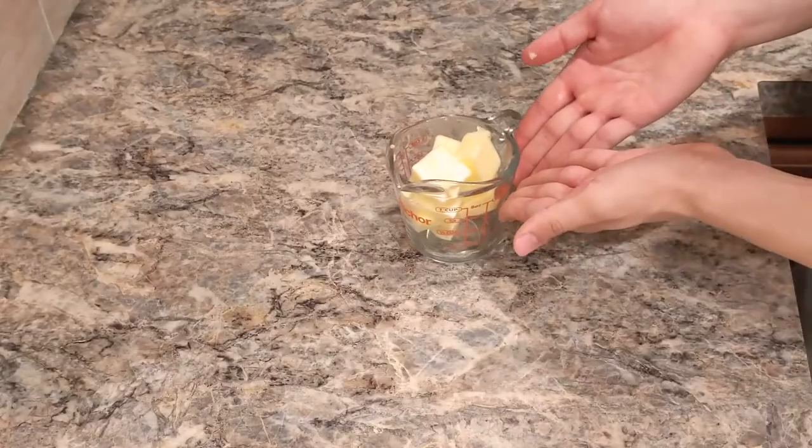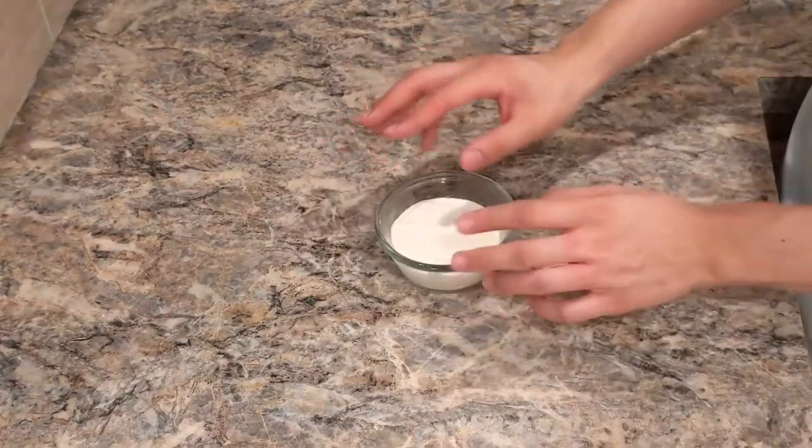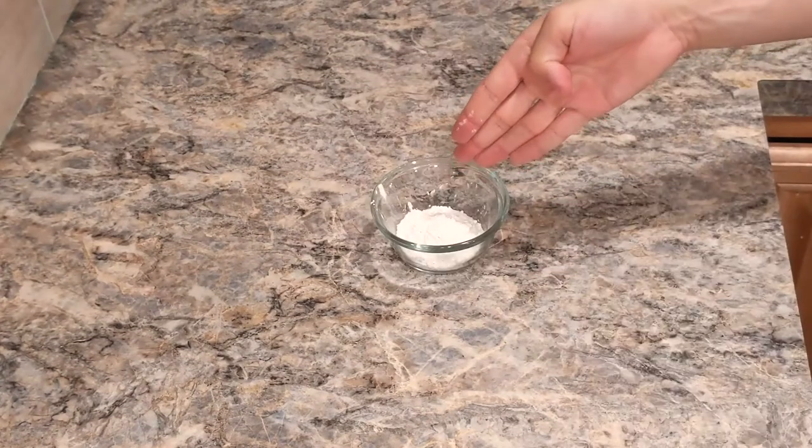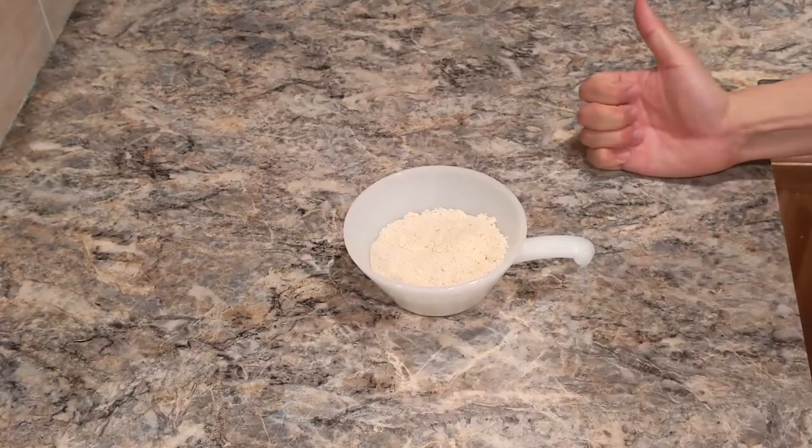The first thing we're going to make is the dough. The ingredients we'll be needing for this part are butter, sugar, egg, sour cream, cornstarch, baking powder, baking soda, salt — I already have them all in the bowl — plus all-purpose flour and almond flour.